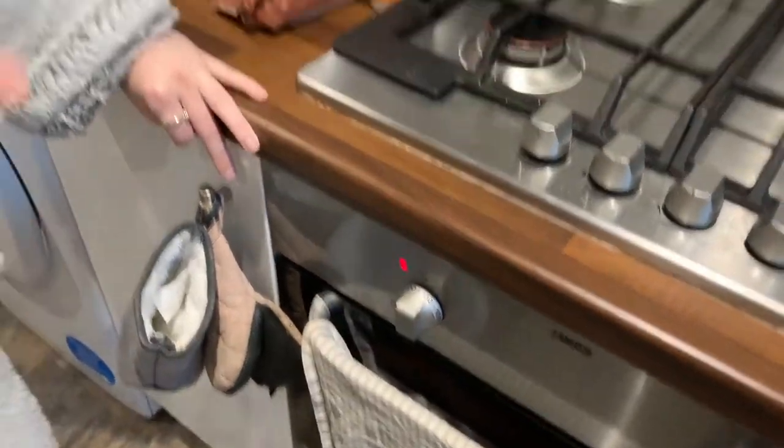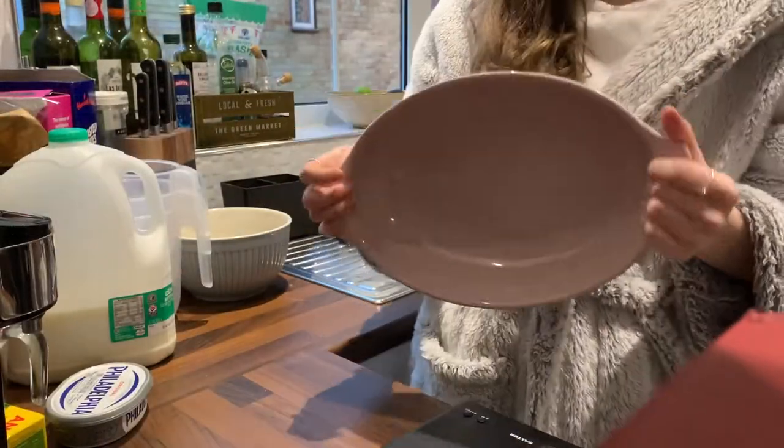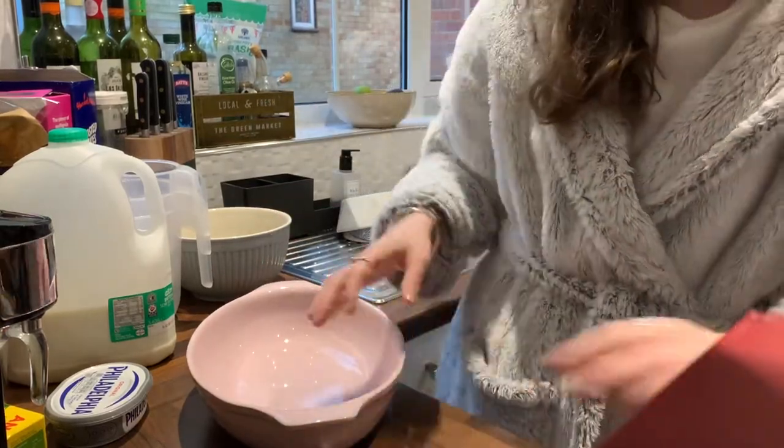Preheat your oven to 180 degrees. We're going to use this to grease because we don't have a circular tin with a loose bottom, so we're just going to use this.